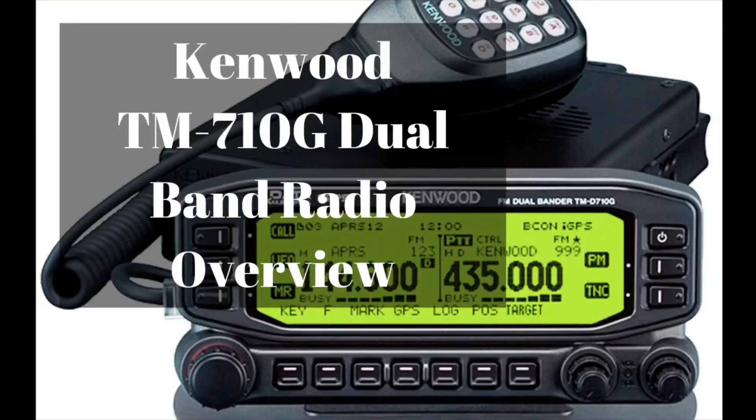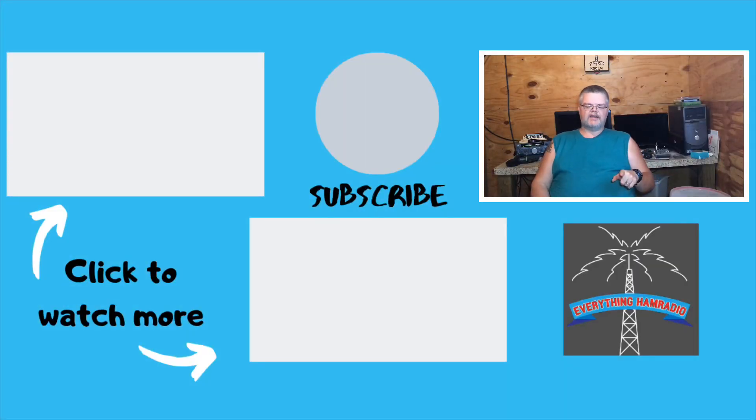Thank y'all very much for tuning in. Next week we're going to be talking about the Kenwood TM-710G, so make sure you subscribe and click the bell icon so you don't miss that video. Also starting next week, we're beginning our youth month, and this coming Tuesday I'll have a video I did with my local youth net and the people who run it. Until next time, I hope y'all have a great day and 73s.